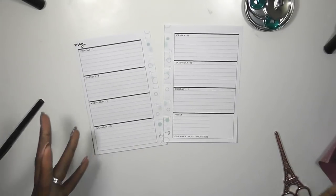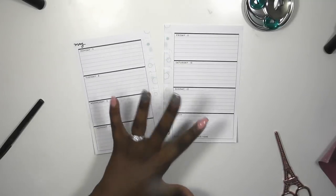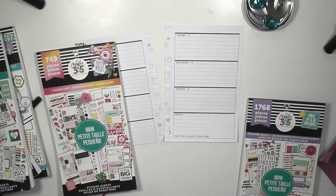This week is Mother's Day weekend and I'm not going home for Mother's Day. We just went home for my son's first birthday party, but I still want to do a Mother's Day spread in both of my planners.